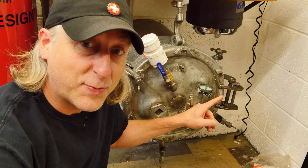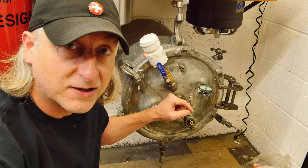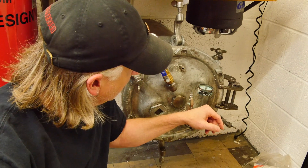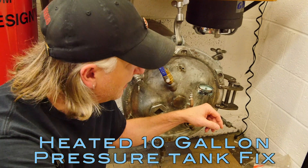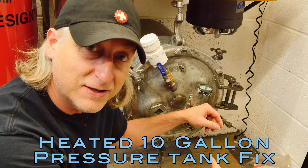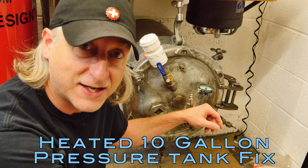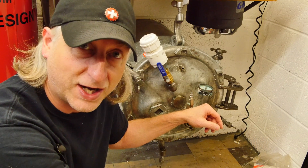I just got the tank back from the fabricator where they made adjustments to the hinge. The lid now closes. In this video, we're going to take a look at all the features of the tank, and I think I have a functioning resin casting 10-gallon pressure tank that's good to go. Let's check it out.